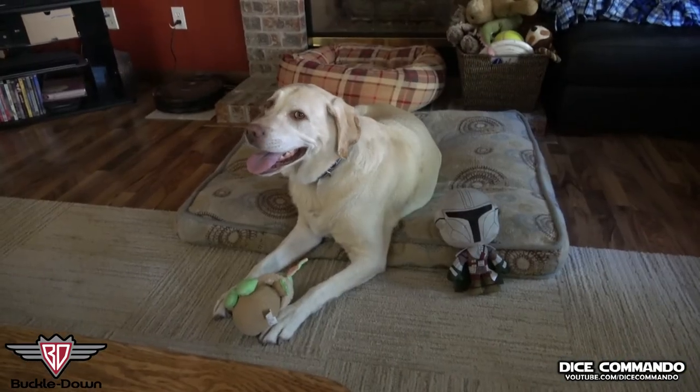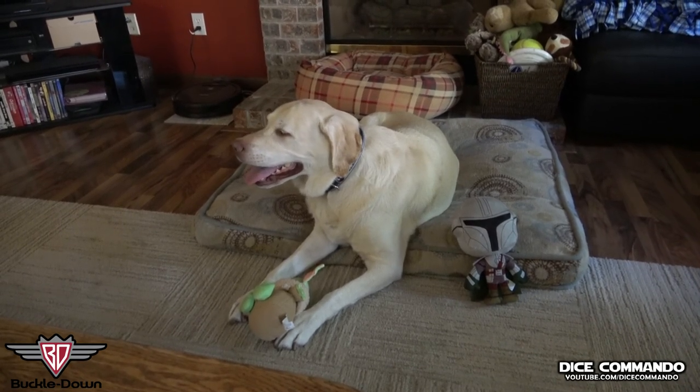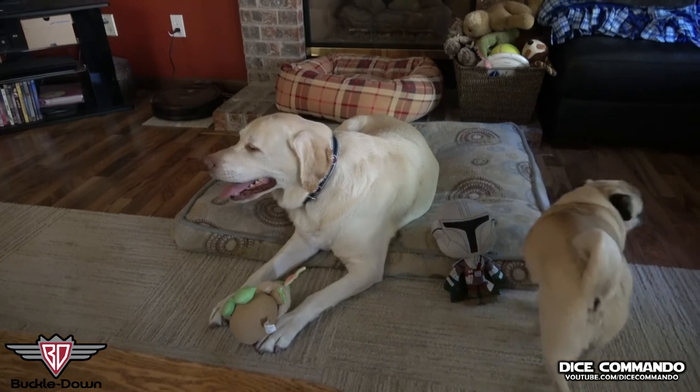We came back inside and they kind of figured out where everything was. We definitely prefer Baby Yoda over Mando, at least for the moment. It's because it's squeaky and it's got the crinkly things on it. Anyway, thanks again — go commando!